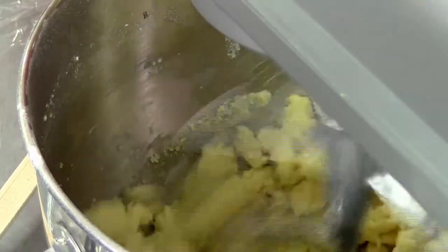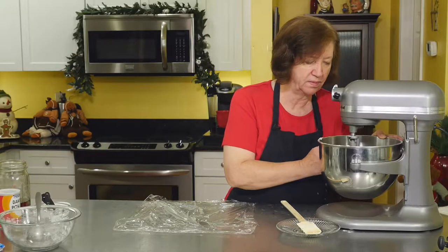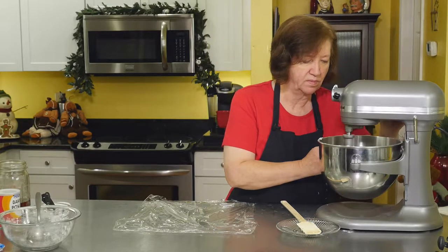You just want this dough to come together and make a nice soft dough, which it's doing.